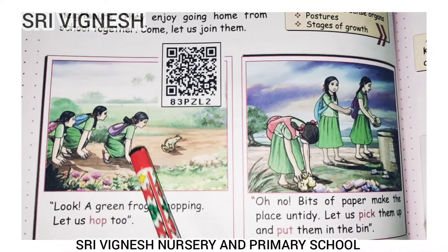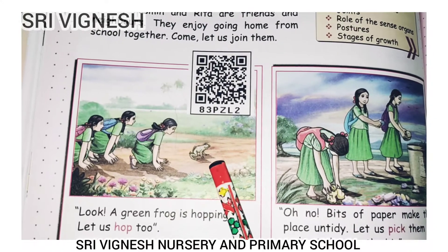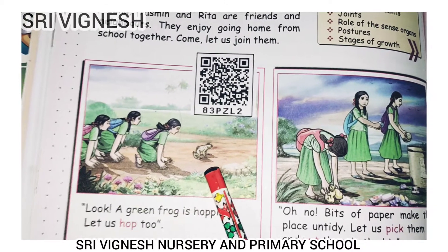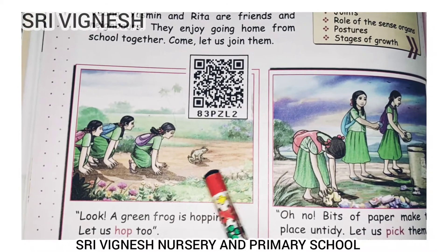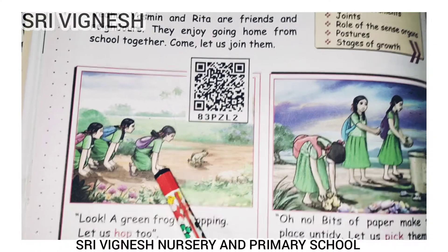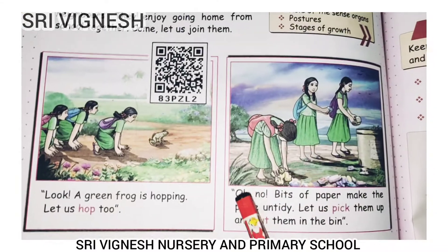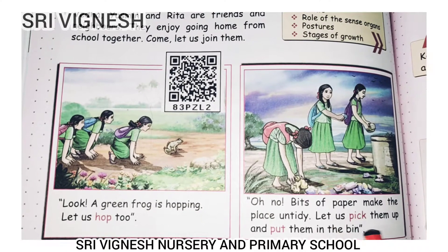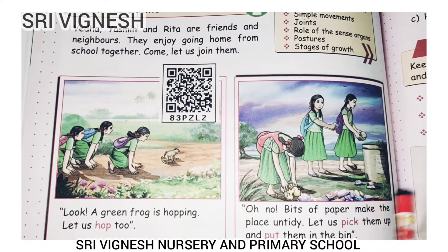First one — look, a green frog is hopping! Let us hop too. Look, a green frog is hopping. Let us hop too.